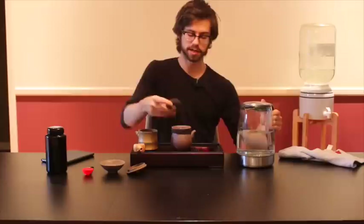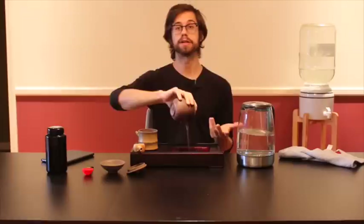The pot — I'm not exactly sure on the size — but really the most important thing is to just experiment and find ratios that work for you.